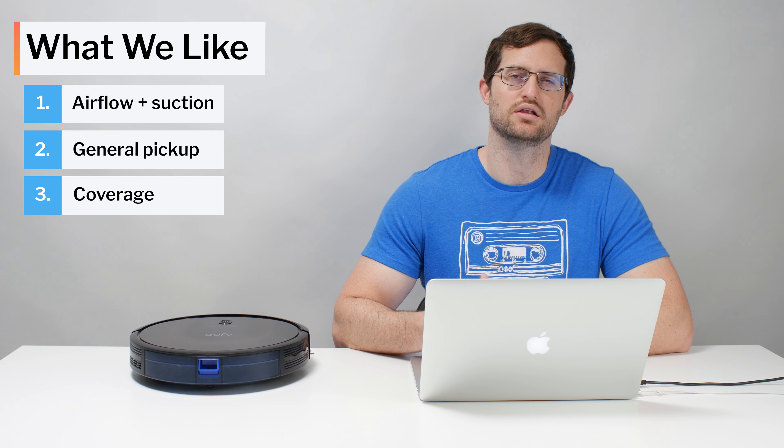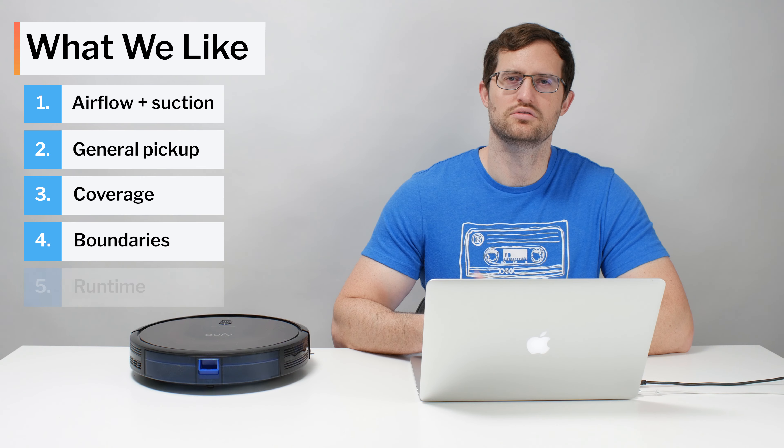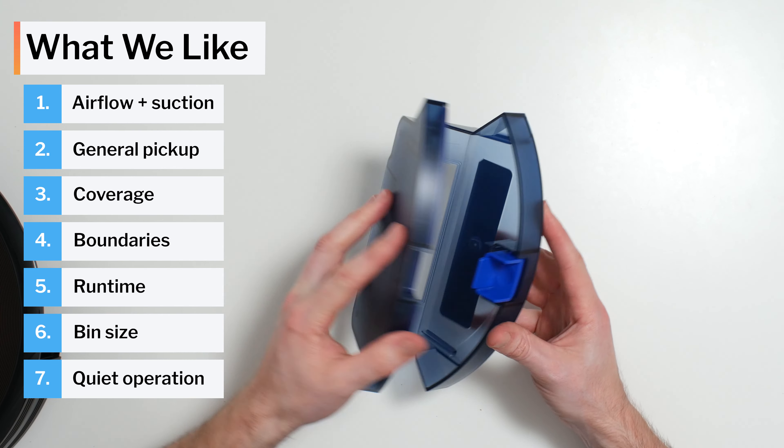We also like the fact that unlike most other Eufy RoboVacs, the 30C Max allows you to set boundaries for the area you want it to cover with two included magnetic strips. This robot also has good battery life and a good-sized dustbin, and it's quieter than most other robot vacuums we tested.